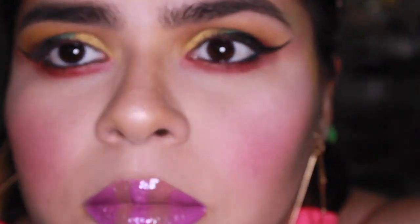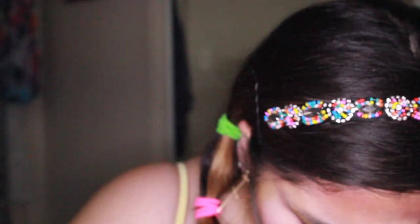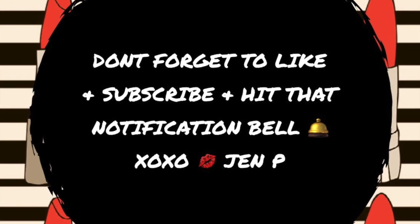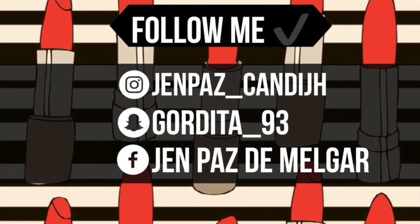I already finished — lips, everything. Just going to give you a little close up. Right now I'm just going to do my lashes. Bye!